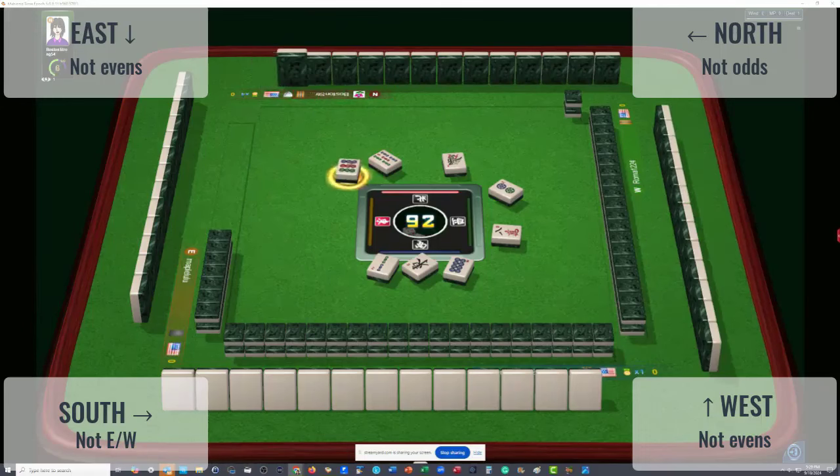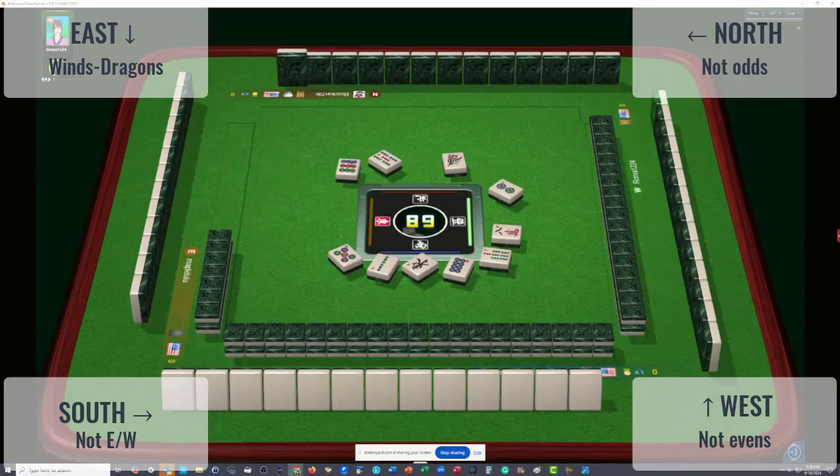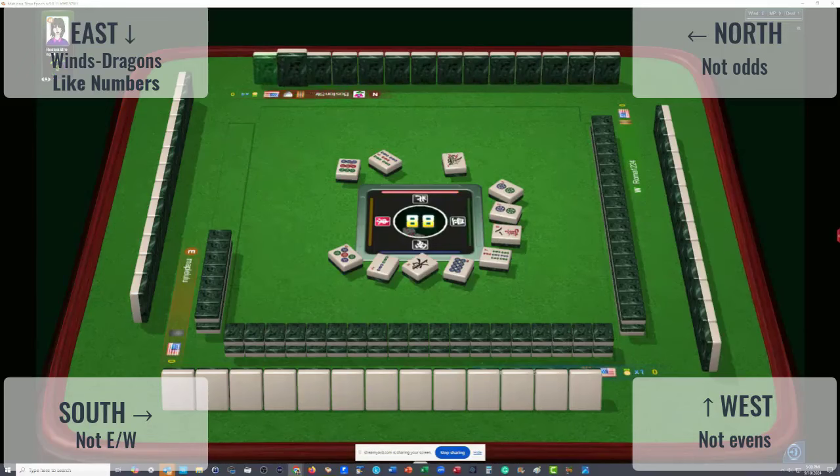Two and eight crack by West — they are not playing evens. Three odds in front of North, so they're probably not playing odds. Five dots — that's an interesting discard because they first threw a two bam and now a five dot. Seven bamboos. The player to our left could be doing winds and dragons, or maybe like numbers.